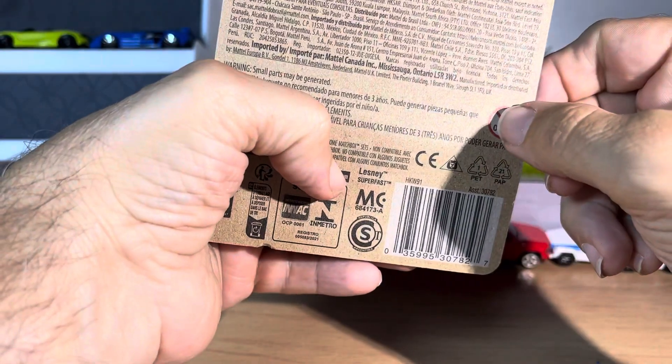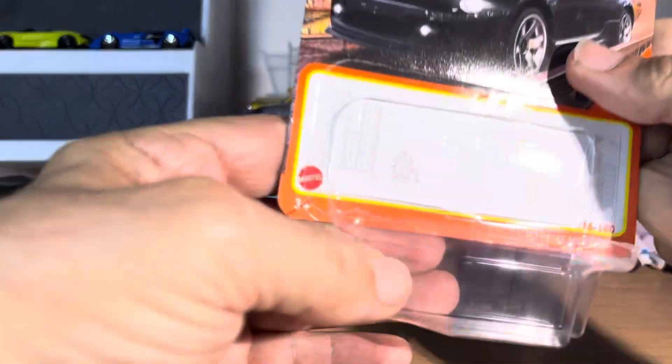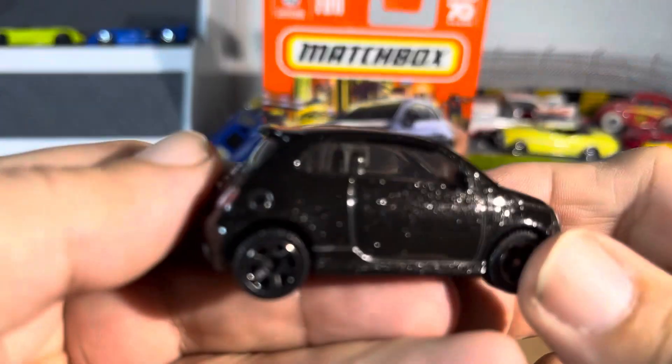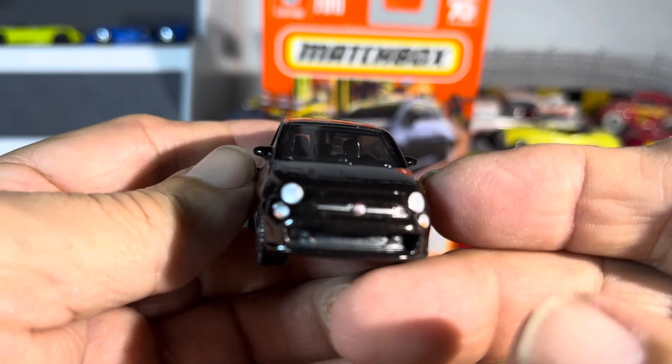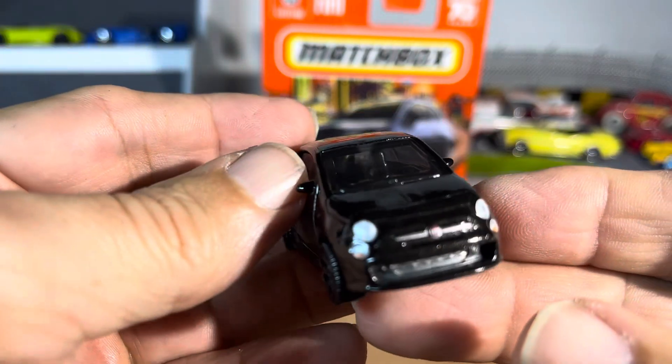...it was a treasure hunter at first. I have no idea what that is — anybody know what those little symbols are? Let me know. Fiat 500 Turbo — the black just gets lost in the videos, maybe it's my angle or lighting, I don't know.